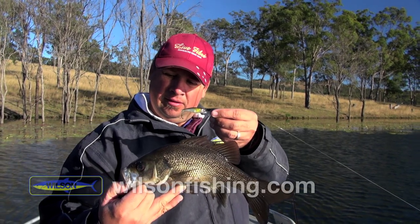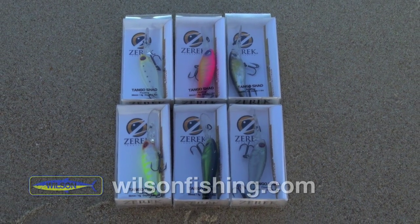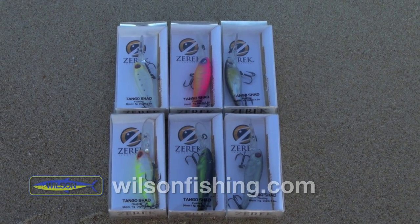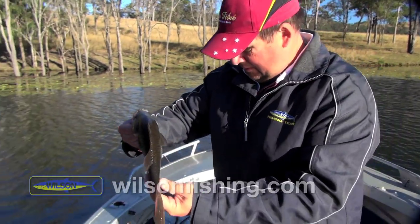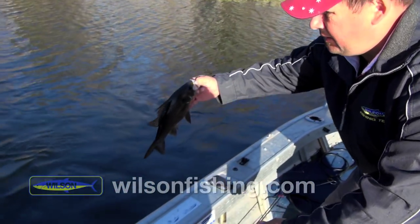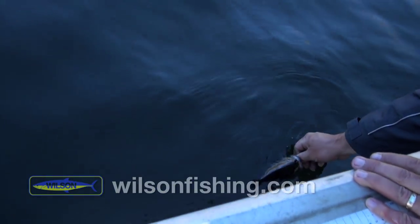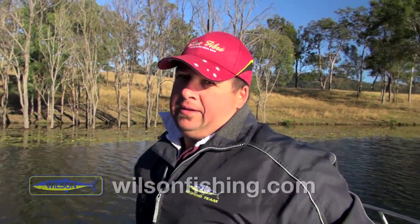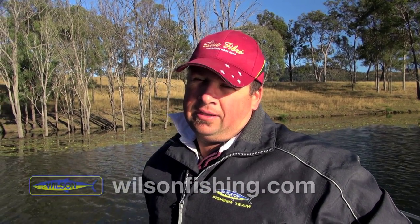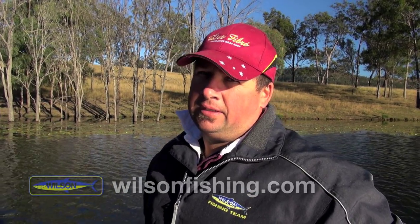So there we go — first little Australian bass on the tango shad, hopefully many more to come. We'll just let this little fella go, straight back down into the weed. He'll probably sulk down there for a little bit and then come back and arouse those baitfish. We might just continue to have a drift along this bank and see if we can catch a couple more.